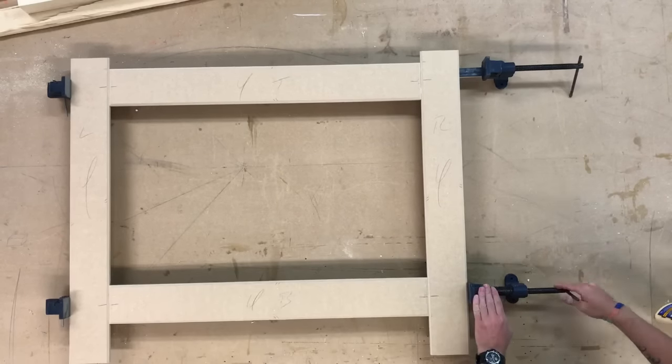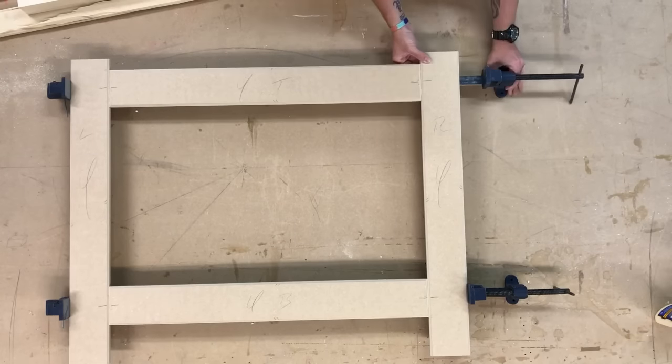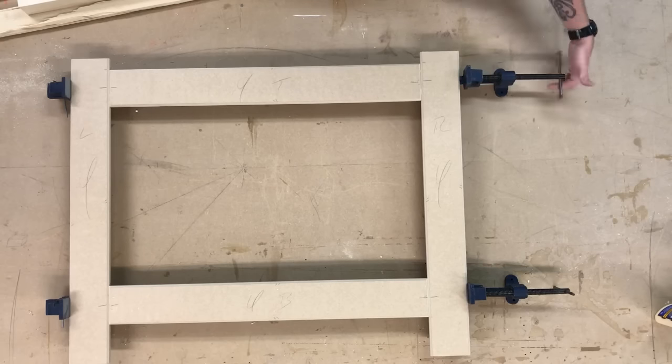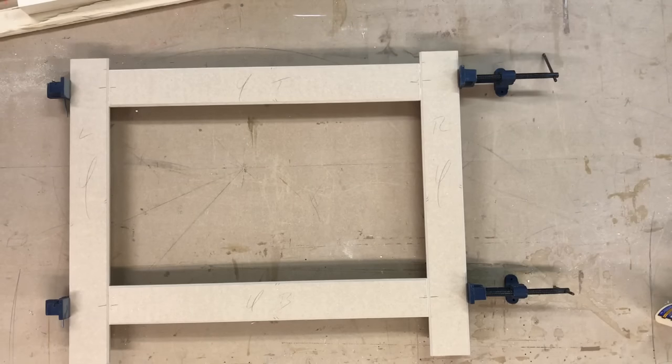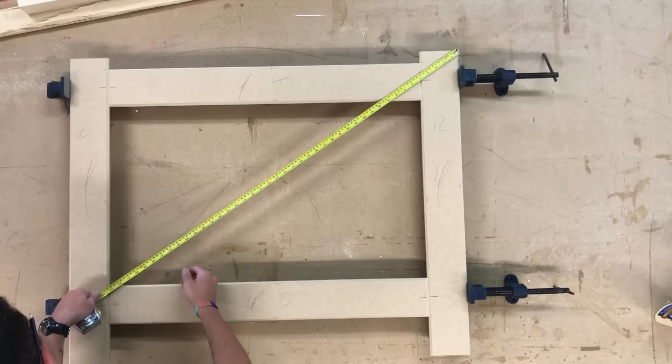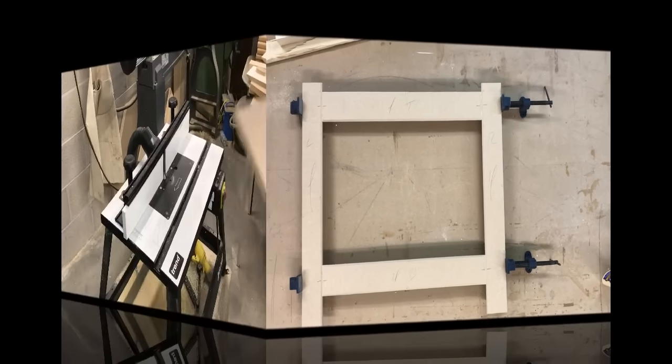When tightening up the clamps, I want to make sure that it's perfectly lined up with the rail so that the face frame goes together square. Now I'm just measuring the diagonals to check for square — if the measurements are the same, then the face frame is square.